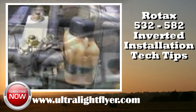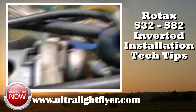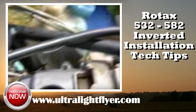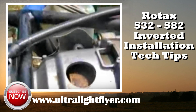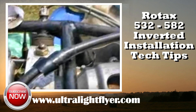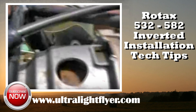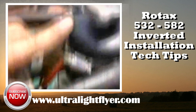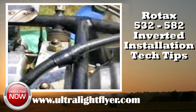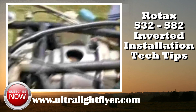Another unique thing about an inverted engine installation is this line coming off the cooling system. This line vents any air that's in the system. If you had air in the front cylinder, it wouldn't be cooling properly, which could cause a hot spot and seizure. Rotax puts this vent line in so that air can vent from the system, and you want it to vent from the highest spot in the system.